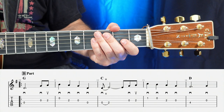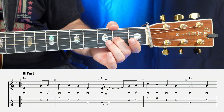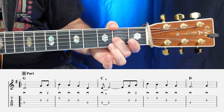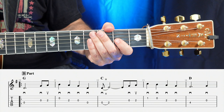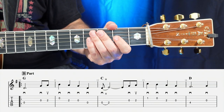Moving on to measure number 11, we're going to have open, two, open, open — open, two, open, open. That's pretty straightforward because we have all quarter notes, all down strokes. So one, two, ready, go.